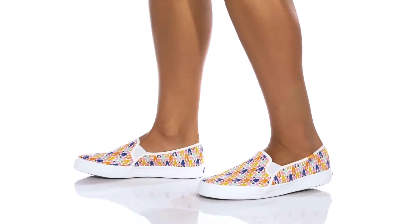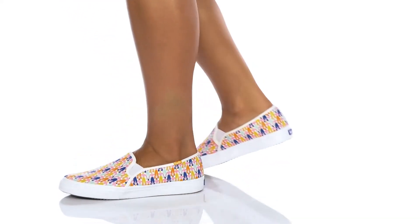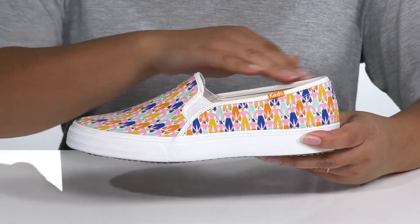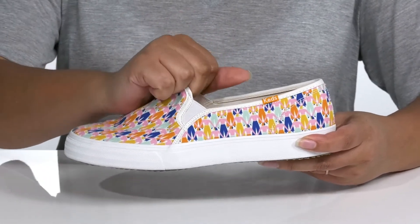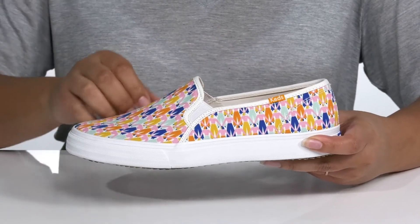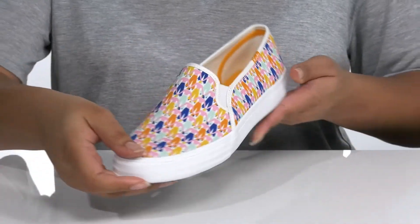You'll definitely want to add this classic style by kids to your wardrobe this season. It features a canvas upper with a wide open collar and stretch panels on each side for easy slip-on, and the brand logo is printed at the side. It is covered from heel to toe in a print that looks like people holding hands, giving it a unique pattern and style.